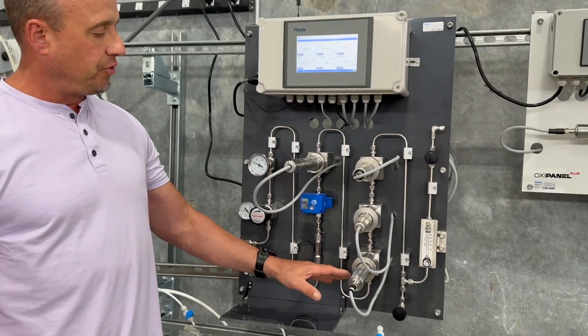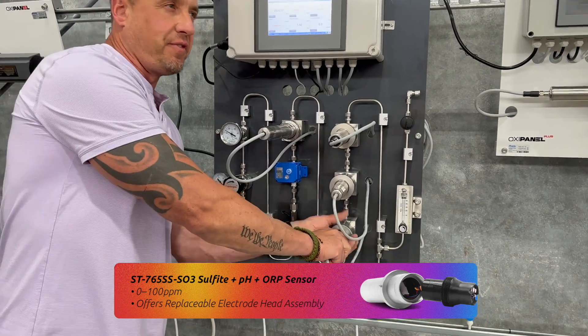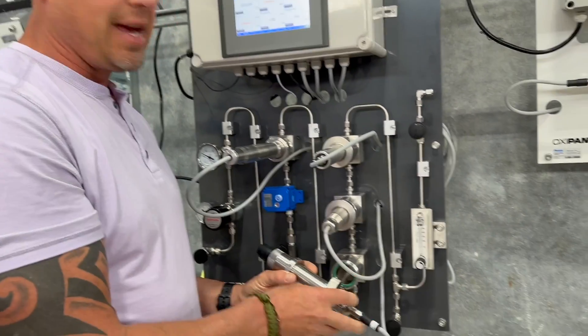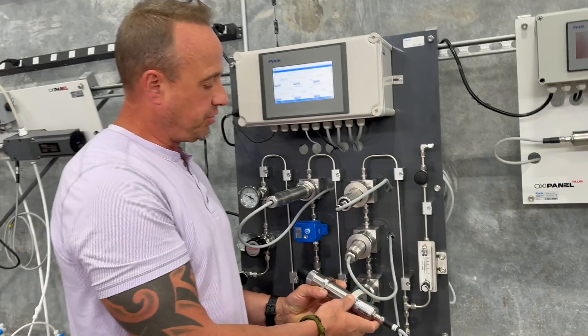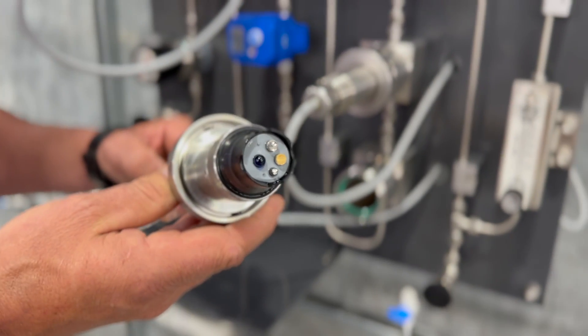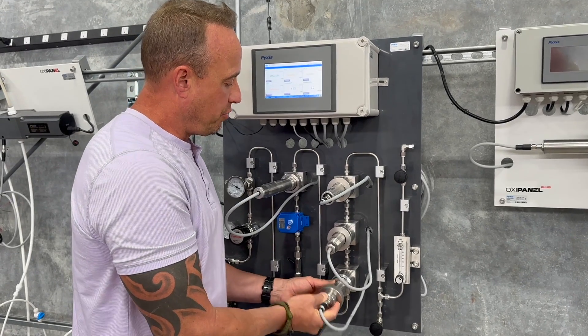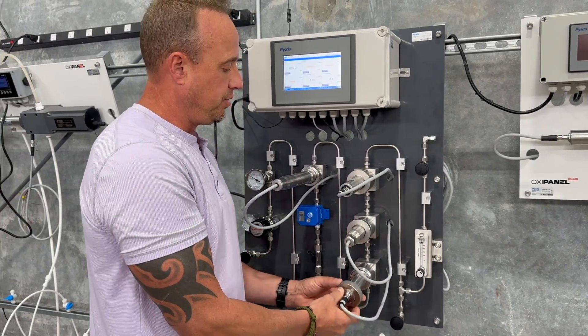The next sensor that the flow goes through is the ST765, specifically designed for measuring sulfite, pH, and ORP. This measures sulfite in a range of 0 to 100 ppm, as well as pH and ORP for those applications where sulfite is the oxygen scavenger being used.